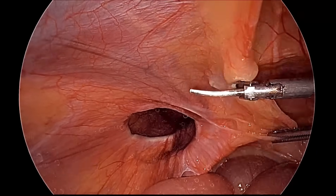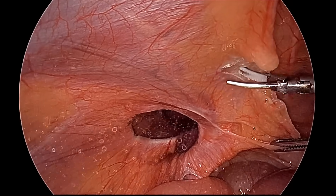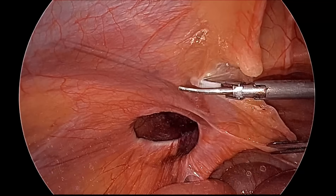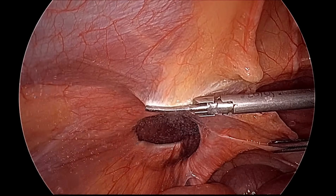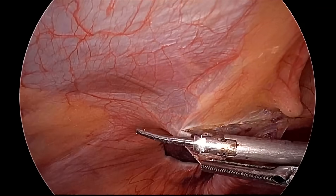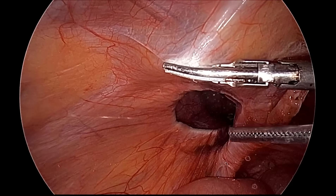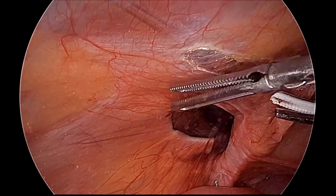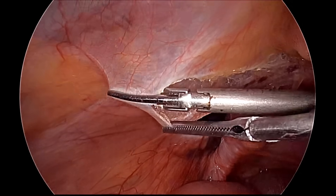We started our dissection of the peritoneum from the medial umbilical ligament. We are now just at the level of the inferior epigastric vessel. The Teflon jaw of the harmonic is kept towards the inferior epigastric vessel so that it should not be injured.